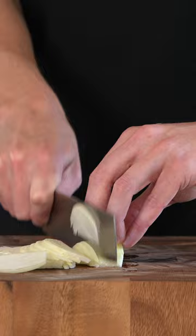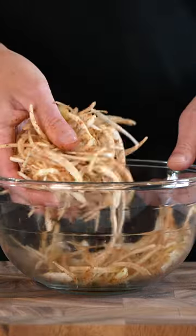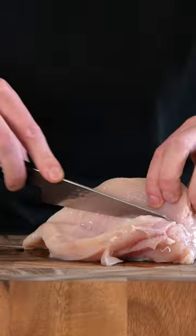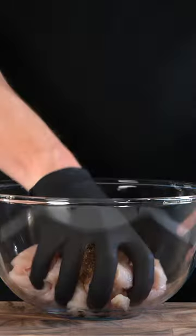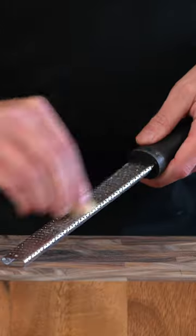Thinly slice the onion into small, even-sized strips, add it into a bowl, add in one tablespoon of the seasoning and mix to combine. Butterfly the chicken, lay it out flat and then slice it into strips across the grain. Add it to a bowl, add in the remaining taco seasoning, oil, salt and then mix.